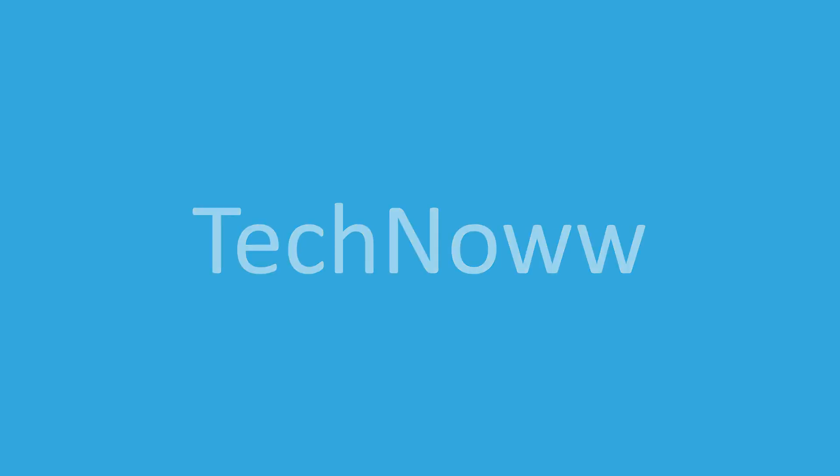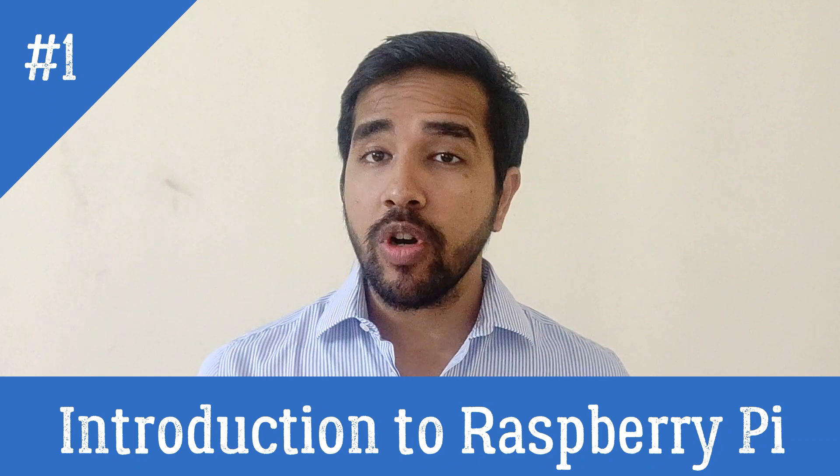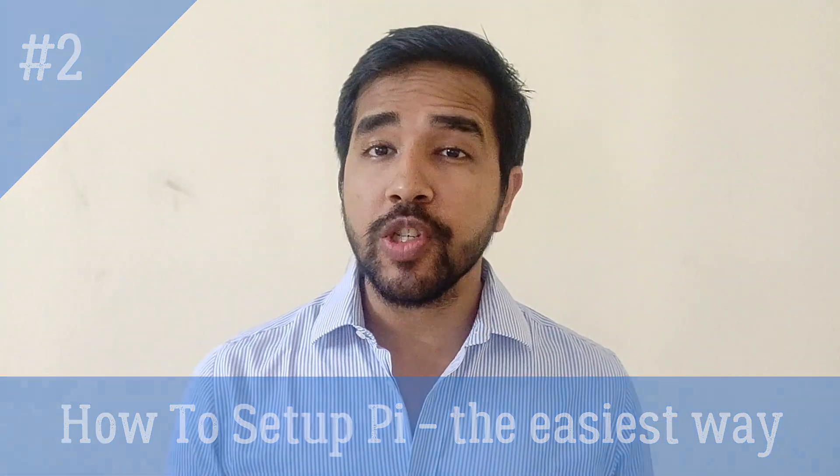Hi there, my name is Prakkar and you are watching TechNow. If you haven't subscribed to my channel yet, do subscribe and press the notification icon below. In my earlier video, we had discussed the introduction to Raspberry Pi — if you haven't watched that video yet, do click on the link below. So today we are going to talk about how to set up the Raspberry Pi the easiest way possible.